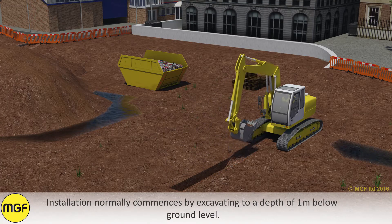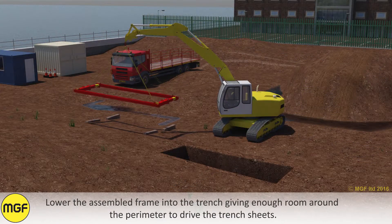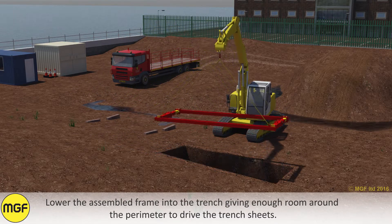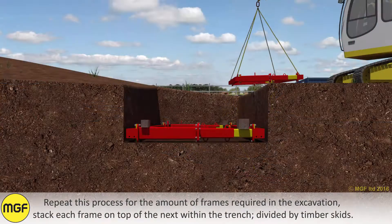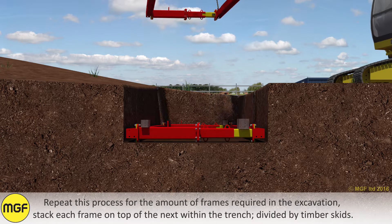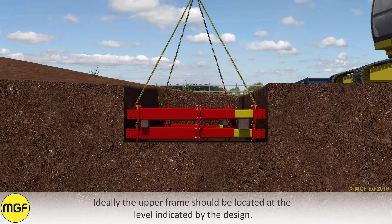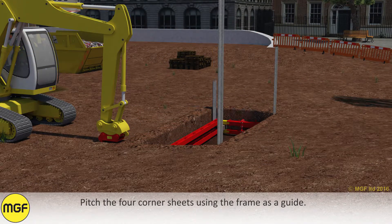Installation normally commences by excavating to a depth of one metre below ground level. Lower the assembled frame into the trench, giving enough room around the perimeter to drive the trench sheets. Repeat this process for the number of frames required in the excavation, stacking each frame on top of the next within the trench, divided by timber skids. Ideally the upper frame should be located at the level indicated by the design. Pitch the four corner sheets using the frame as a guide.